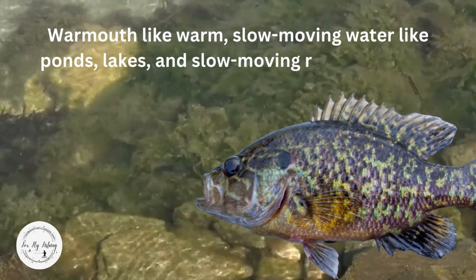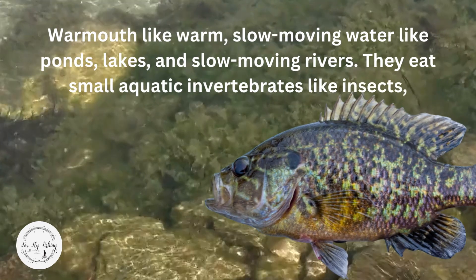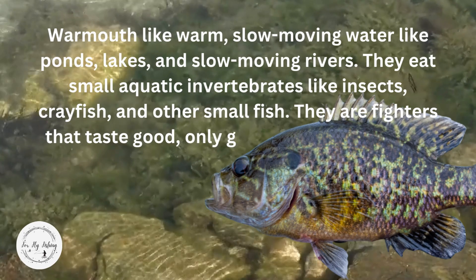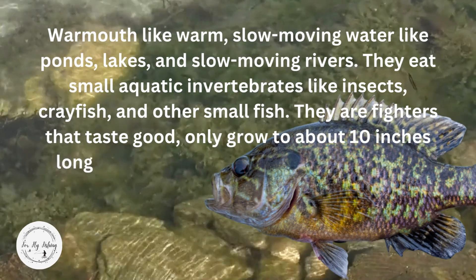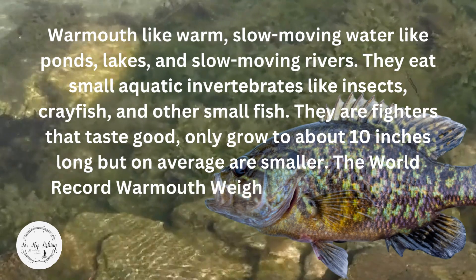Warmouth like warm, slow-moving water like ponds, lakes, and slow-moving rivers. They eat small aquatic invertebrates like insects, crayfish, and other small fish. They are fighters that taste good and only grow to about 10 inches long, but on average are smaller.